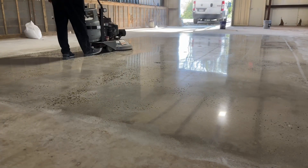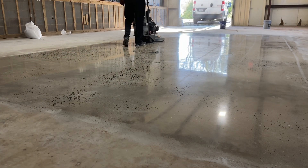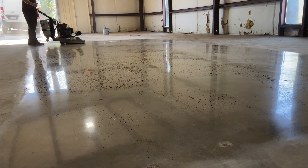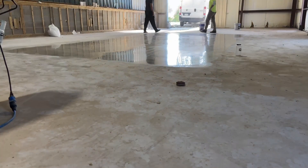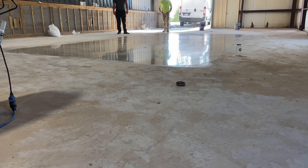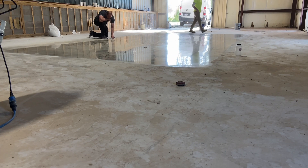Upon final inspection, though the floor does have shine and some clarity in the reflection, because there was no densifier used, it has put the topical sealer at a disadvantage to do the work of a product that was really necessary to hold the floor together. Without the densifier, there's really no point in attempting a polished floor because the results are not going to be what they could have been had that essential chemical been used.